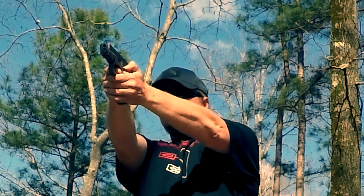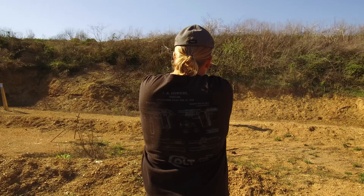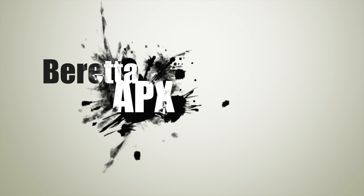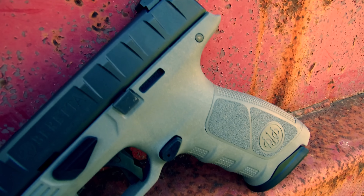The U.S. Army's Modular Handgun System competition is over, and the real winner is the pistol consumer. These pistol trials put on by the government force firearms manufacturers to innovate and come up with new and better designs. While the government will only award their contract to one company, all the companies involved usually release their pistols to the public to recoup some of the R&D costs. Any pistol capable of competing in these trials has to be of top quality, reliability, and durability. These trials have brought the consumer many great firearms over the years, and the new Beretta APX is a superb example of this.